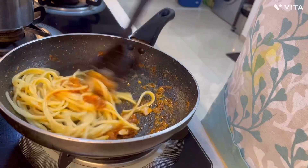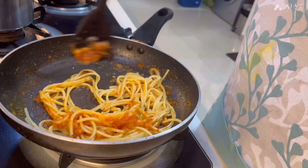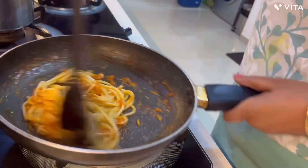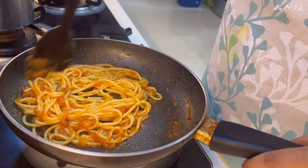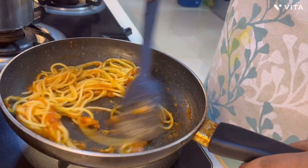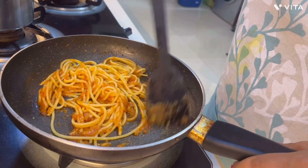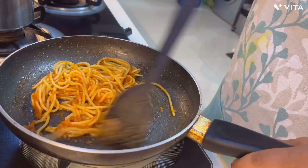I will mix the spaghetti with the gravy well and make sure it gets coated so that all the masala gets absorbed. At the end I will add the spaghetti water to give it a little gravy-like consistency, otherwise it will be very dry and the children won't like it.